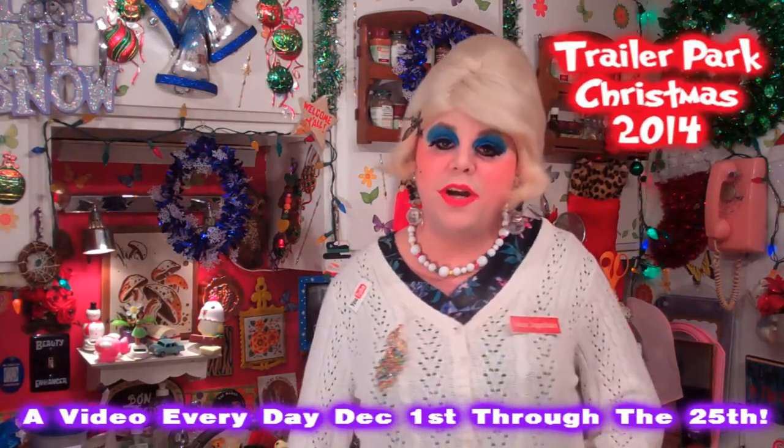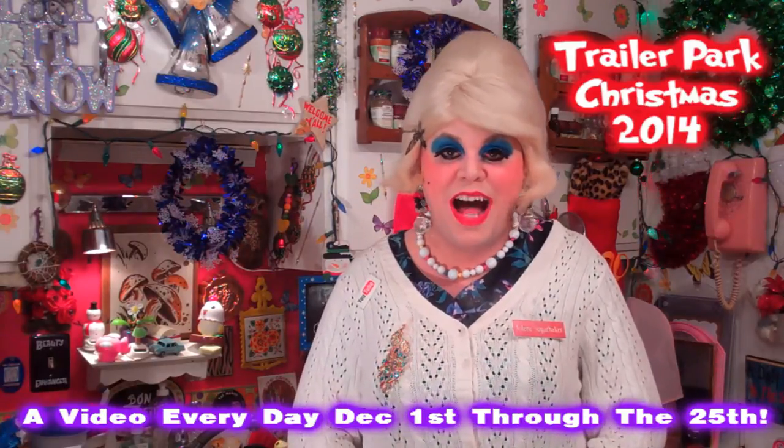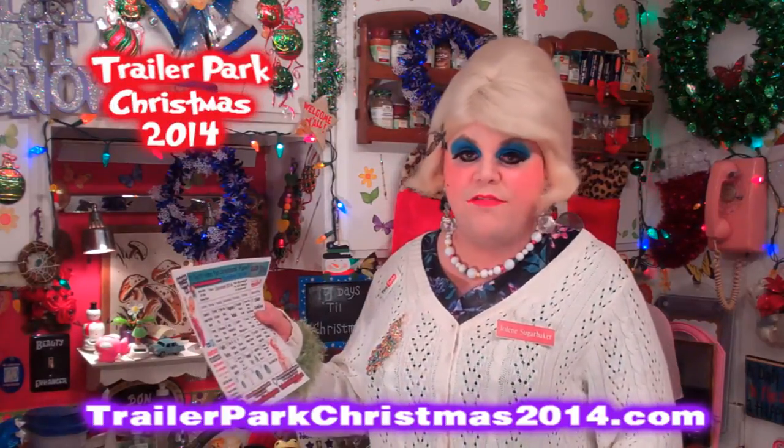Hi there Trailer Park fans, it's Jolene Sugarbaker, the Trailer Park Queen. Welcome to the Trailer Park Test Kitchen and welcome to another edition of Trailer Park Christmas 2014, where I show you how the Trailer Park celebrates the holiday. I'm so excited to be spending the holidays with you. I've got a video every day until December 25th. I've got a calendar on a new website, TrailerParkChristmas2014.com, that you can print out and follow along.